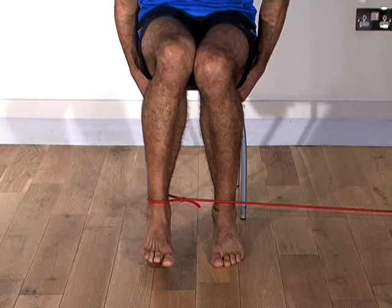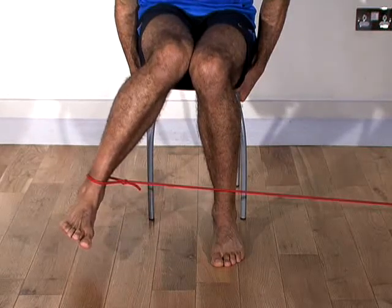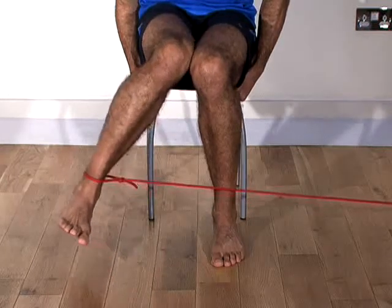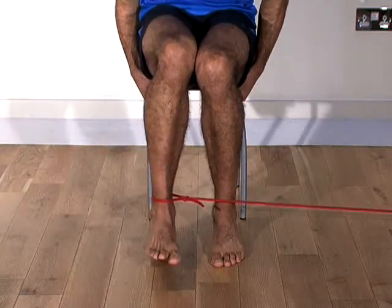Remember to keep your stomach tight during this exercise and try to focus on only moving your leg rather than your whole body. Aim to work up to 3 sets of 10 repetitions.